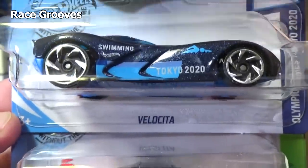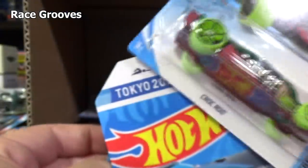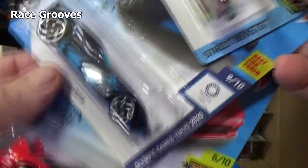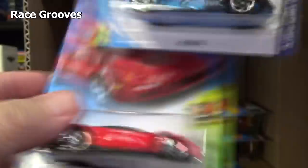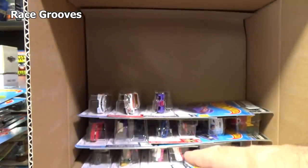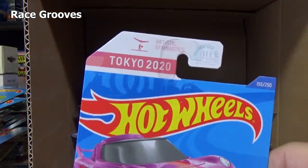Velocita. Tokyo 2020 — there you have it, for the 2020 Olympic Games in Tokyo. I'll have a look at the back in a second; I don't remember if it said something. I've shown a couple of these cars already. That pink one right there — this one is also Tokyo 2020. Here you have High Beam, nice track car.